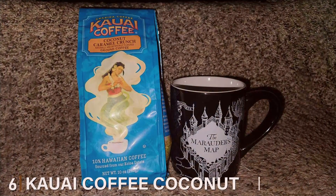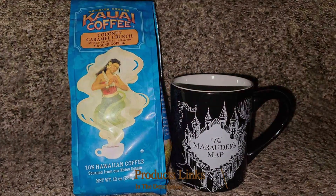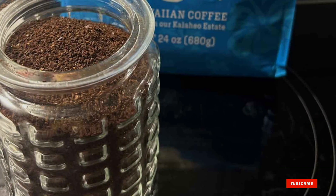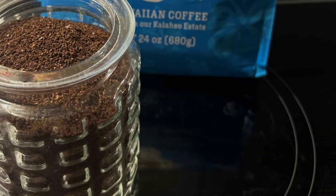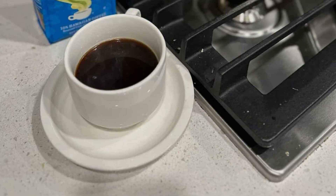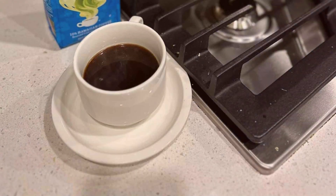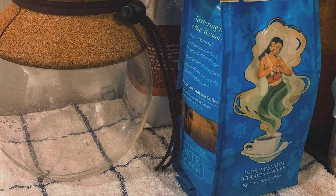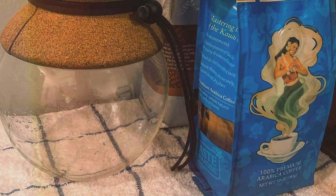Number six. Kauai Coffee's Coconut Caramel Crunch is a delightful blend of medium roast coffee infused with tropical coconut and sweet caramel flavors. This 24-ounce package of ground coffee offers a delicious and aromatic experience, perfect for those who enjoy a touch of the exotic in their morning brew. The medium roast provides a balanced profile, delivering a smooth and mellow cup with a rich caramelized sweetness. Made from premium quality beans, this coffee captures the essence of the Hawaiian Islands, where it is grown and roasted. The addition of coconut and caramel gives it a unique flavor profile, making it a favorite among coffee enthusiasts who want something different from their daily cup.